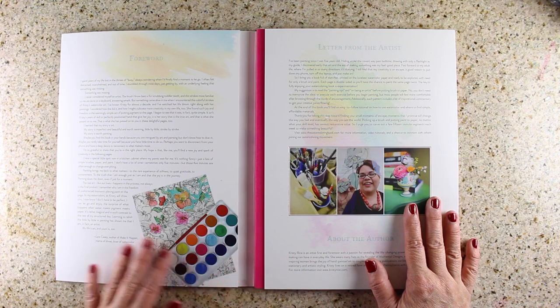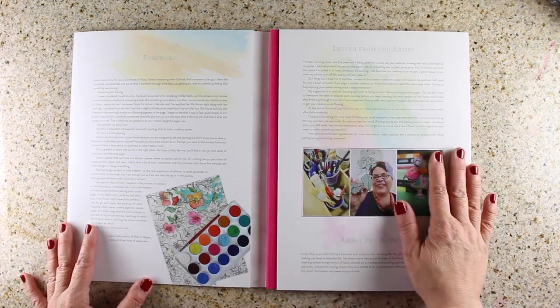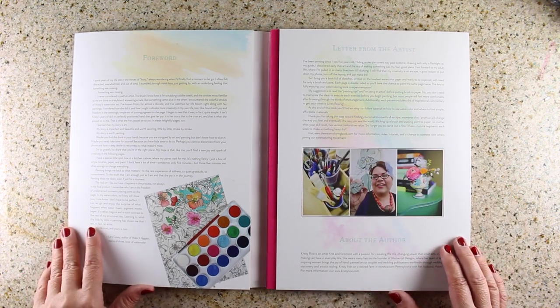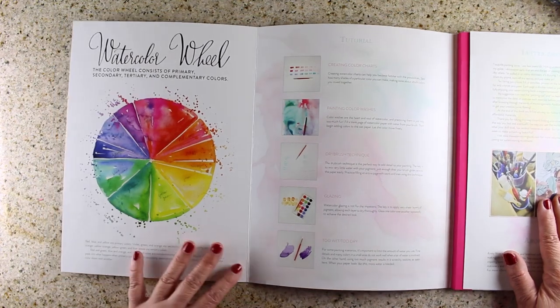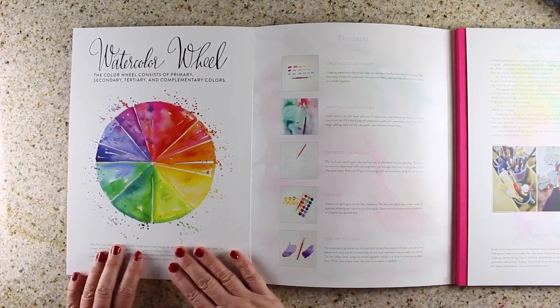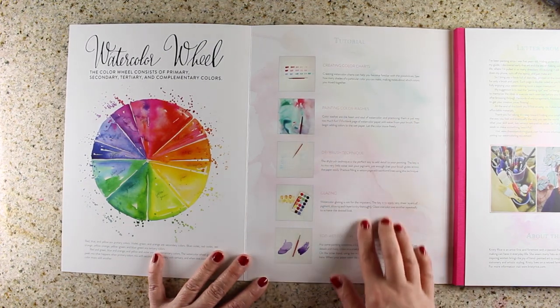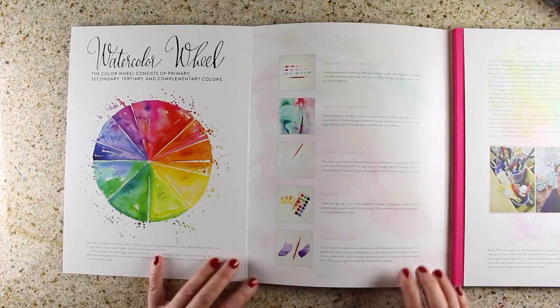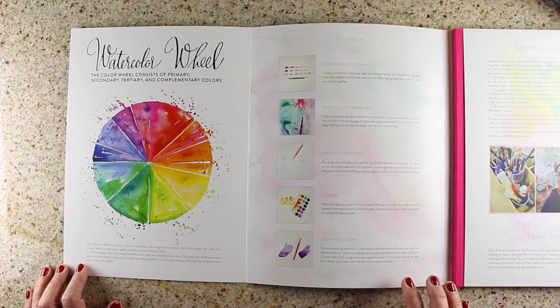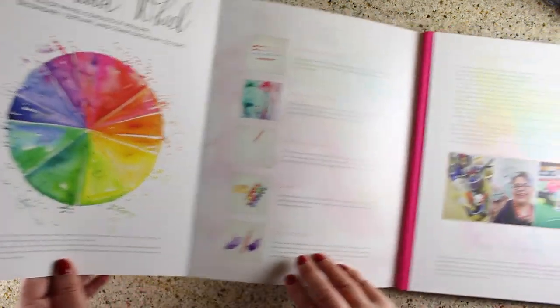I'll walk through it with you and show you all the beautiful pages inside. It has some great introductory information about the artist and a nice foreword. I love the setup of the book — it's really well done compared to a lot of the coloring books I've seen. It has a watercolor wheel in the front and then tutorials, which are more general tips. If you've studied watercolor, these won't be new to you, but they are really great and very accurate.